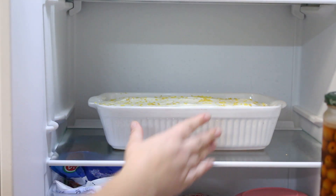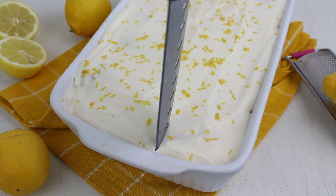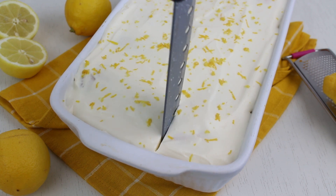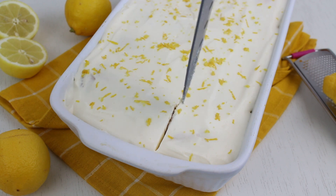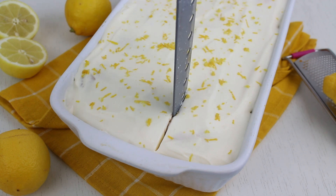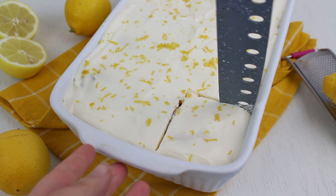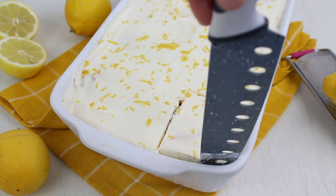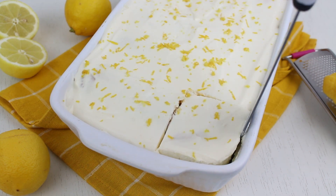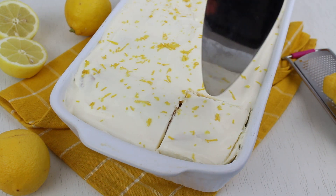Después cuando vayáis a comerlo lo servís frío. No es que sea un postre que cuando lo desmoldas quede guapísimo, pero la verdad es que está buenísimo. Recomiendo mucho probarlo porque si os gustan los sabores cítricos como a mí, estoy segura de que este tiramisú de limón os va a encantar. Ya visteis que hacerlo es muy fácil, animaros a prepararlo y me contáis cómo os ha quedado y si os ha gustado.